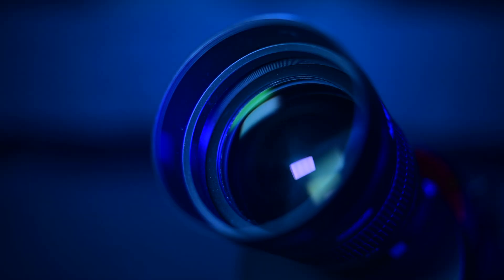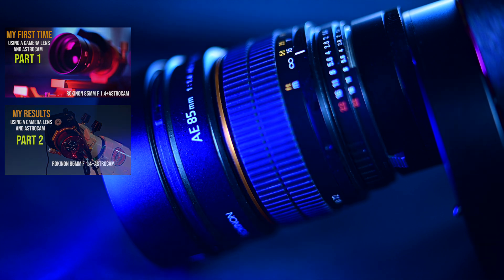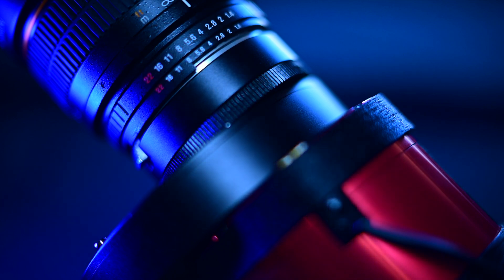Hey guys, what's up and welcome back to the channel. Today we're gonna switch it up a bit — I know I am in the midst of a few product reviews right now, but I really need to take some time out and finish this project I've been working on. This little guy is my wide field deep sky imager. I'm shooting with a Rokinon 85 millimeter and a ZWO five position filter wheel.